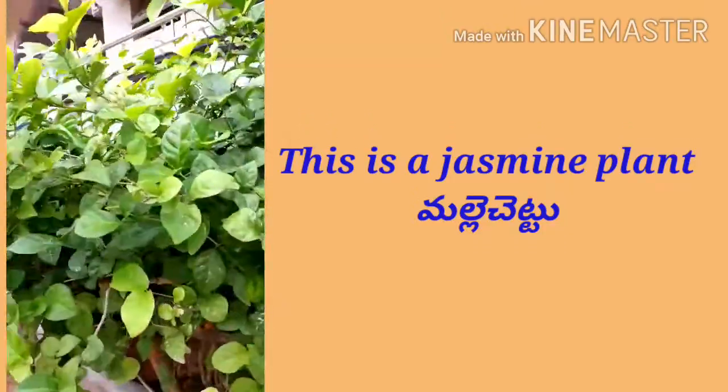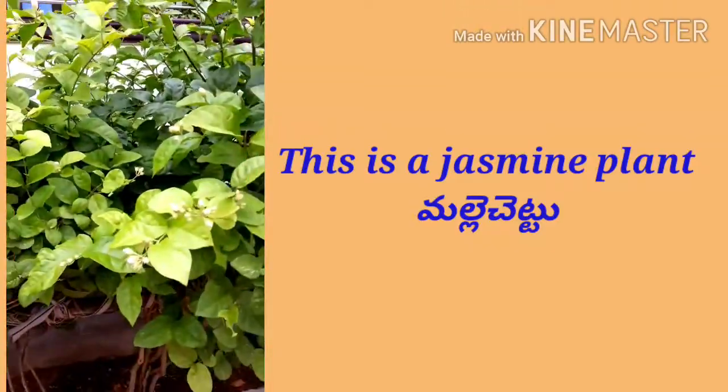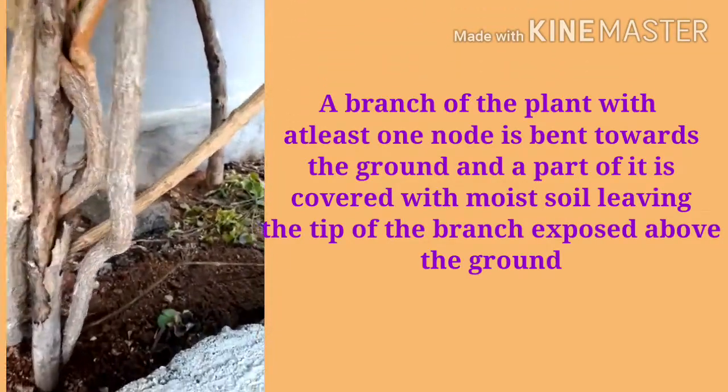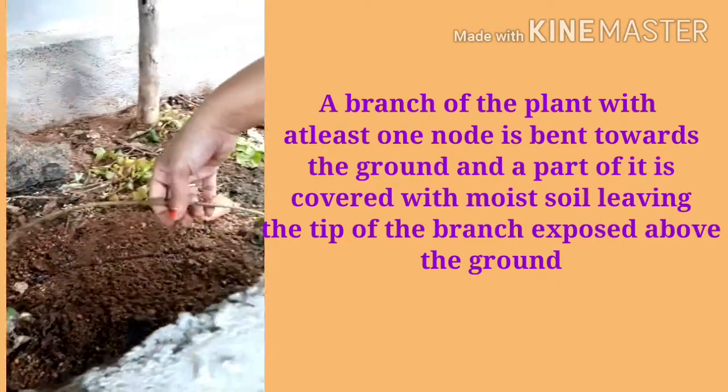A branch of the plant with at least one node is bent towards the ground, and a part of it is covered with moist soil, leaving the tip of the branch exposed above the ground.